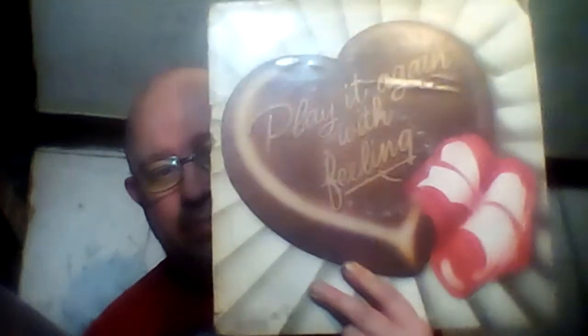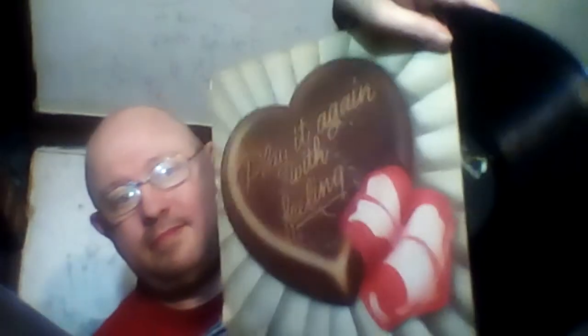Last but not least, we got Play It Again With Feeling — another good LP record. I'll show you the LP record of this one. As you can see, that is the LP record for that one.